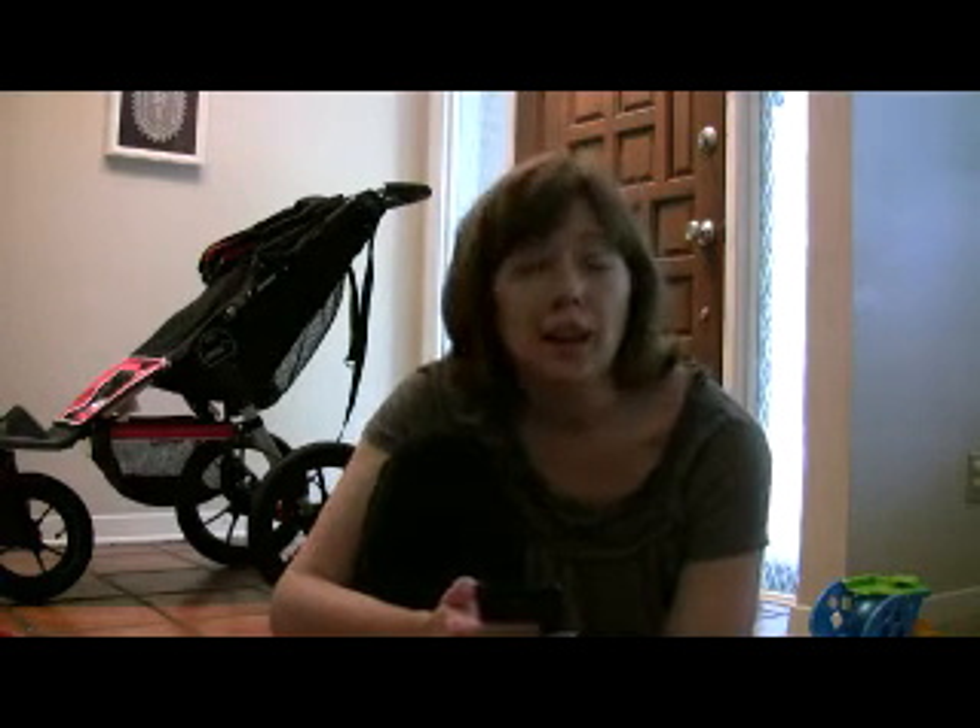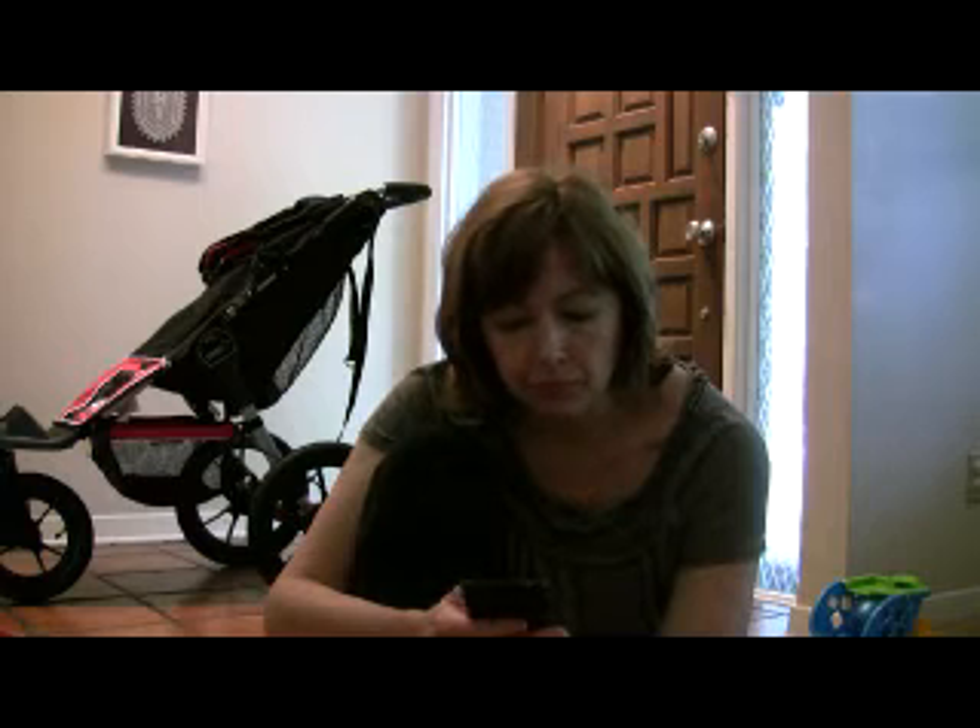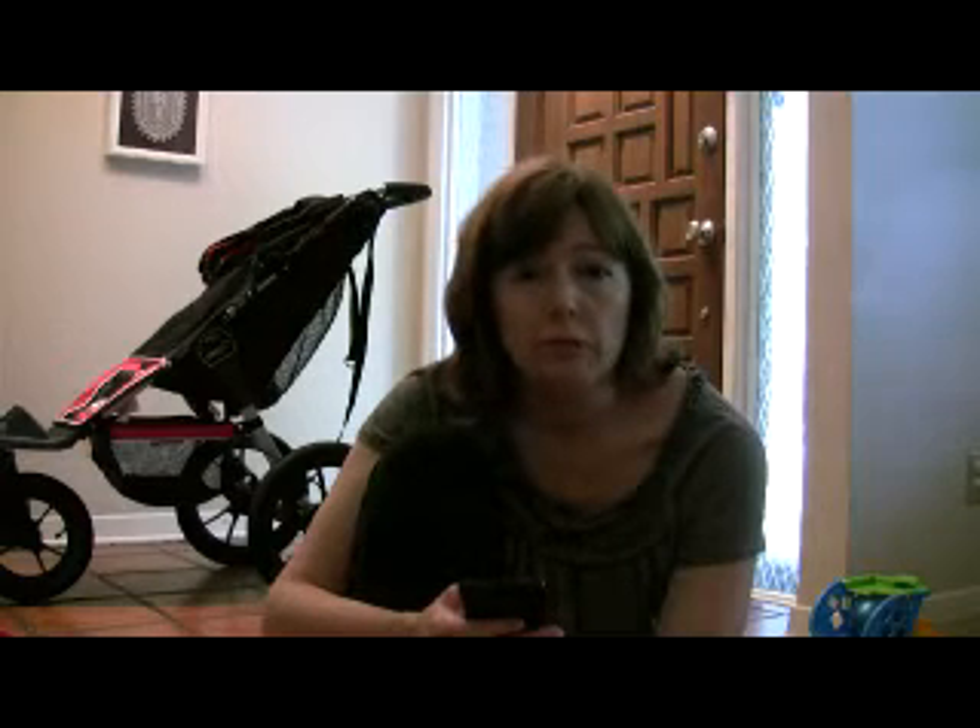What sold you on the stroller? The design of the stroller and the fact that we could do anything with it — run with it, walk with it, take it to an off-road park, take it to Disneyland, hold up to 70 pounds, and last a really long time. Ultimately though, the fold. The fold really sold the stroller. Doing it with one hand is a huge benefit. Features on our list: the brake was really important, the easy fold was really important, and the big sunshade was huge. We came from a stroller with a much smaller sunshade and that was very frustrating.